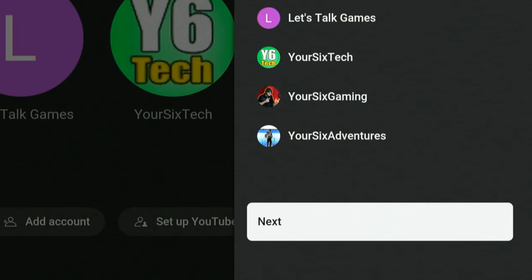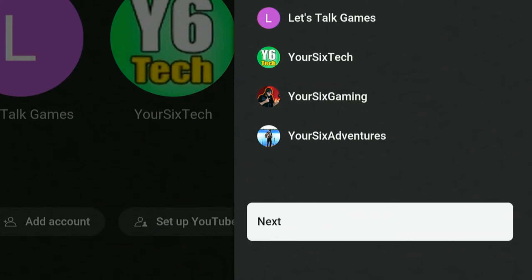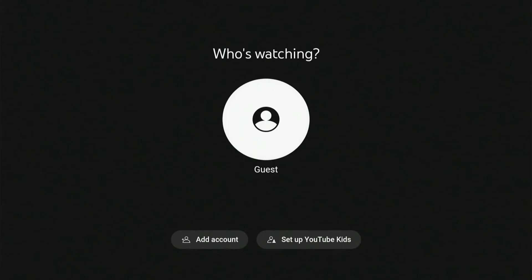If I select this, I can go ahead and remove an account from my TV. Let's select an account, then go to next, and it says do you want to remove this account? Let's go to remove account. I will have to sign back in if I want to use this account again. So let's remove account, and then it's back to guest.